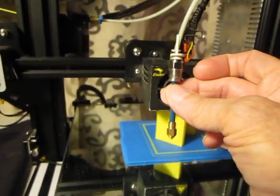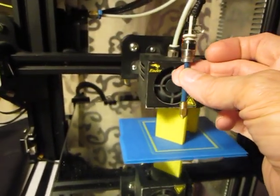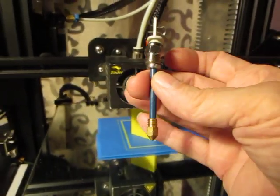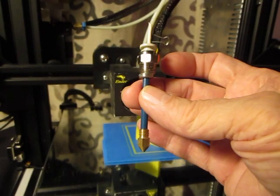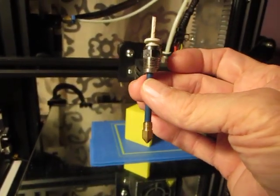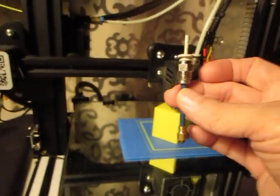That's what's right in this location. The fan blows on the blue tube and keeps it relatively cool, so the filament itself doesn't turn to mush and cause heat creep.